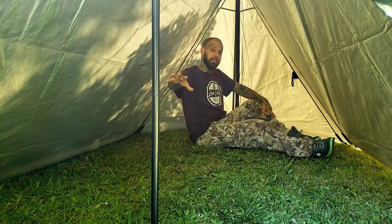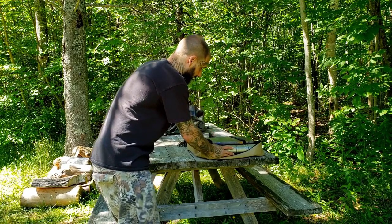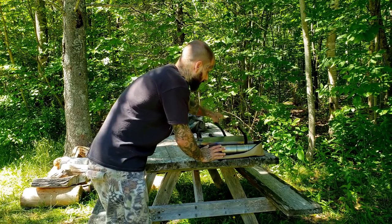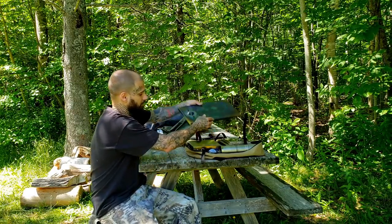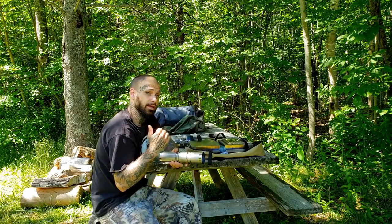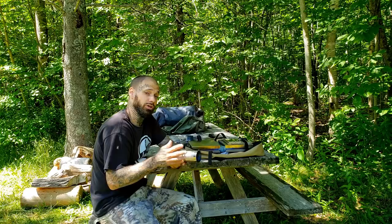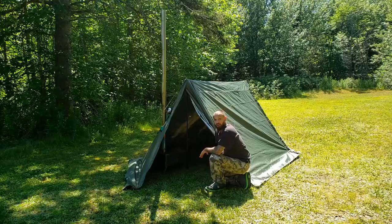The stove we're using in today's video is another Pomali product — this is called the T1 Titanium Stove. I have a separate review on this if you want to look at it more in depth. I'm going to go ahead and get it assembled — I'll spare you the assembly process — and we'll get the stove in the tent and show you a number of different angles.